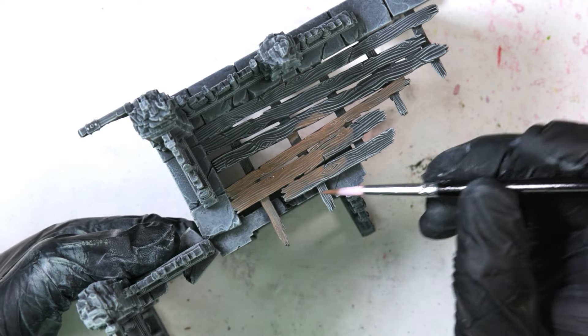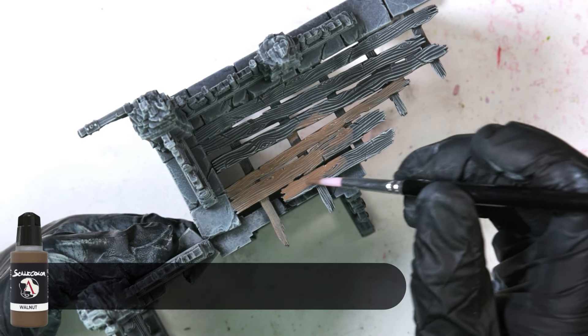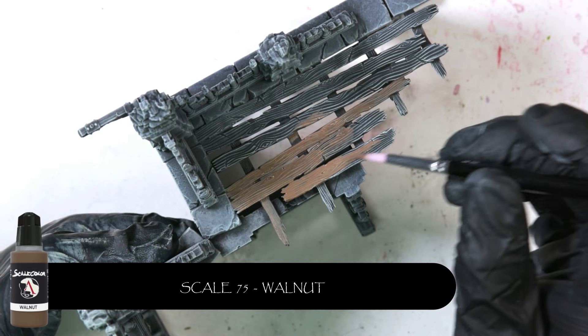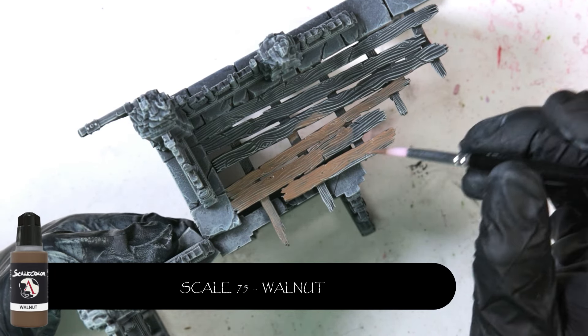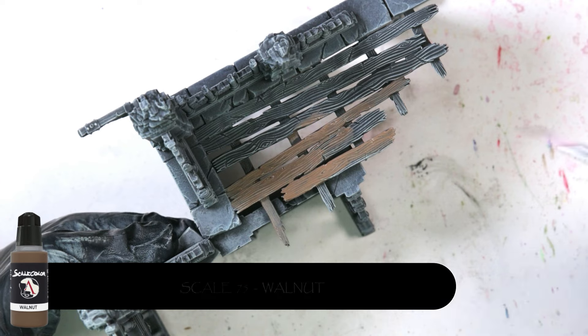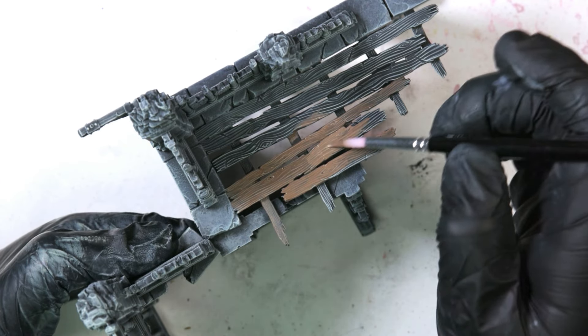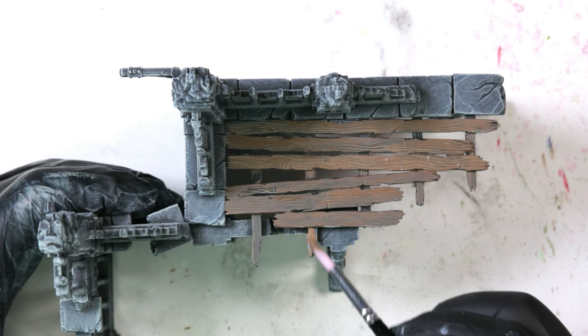Then we're going to move on to painting the wood and we're going to use Scale 75's Walnut for this. It's just a couple of thin coats, nothing crazy — just a little bit of thinned-down Walnut. It's a really nice paint and a really nice colour. When you dry brush over it and then use Agrax Earthshade to darken down the recesses, it gives a quite effortlessly nice wooden effect.